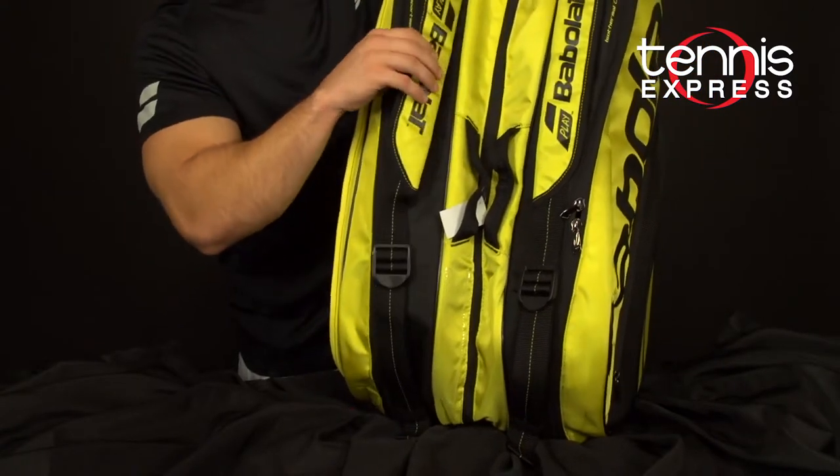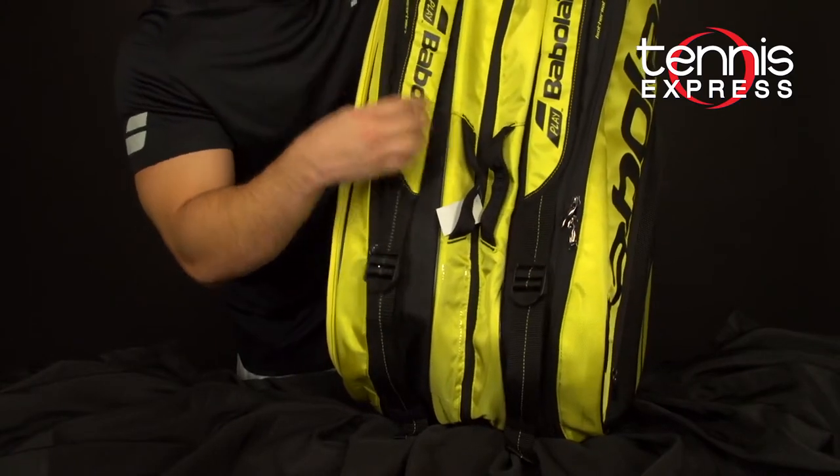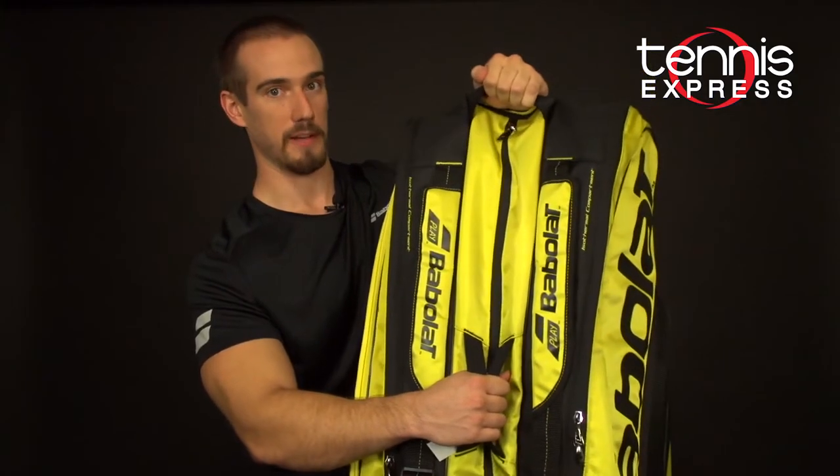For carrying, you have two padded backpack straps, two center grab handles, and one top grab handle.